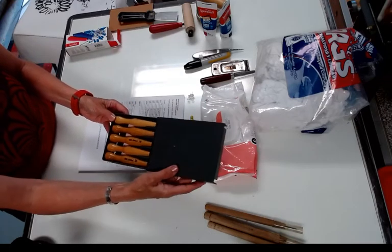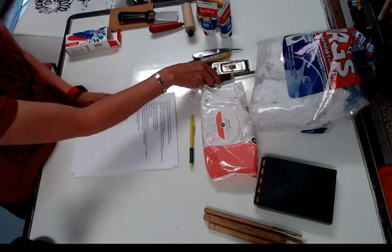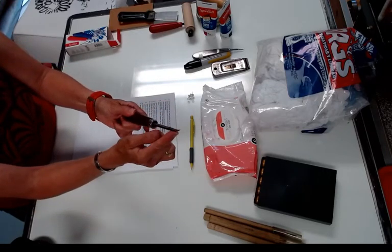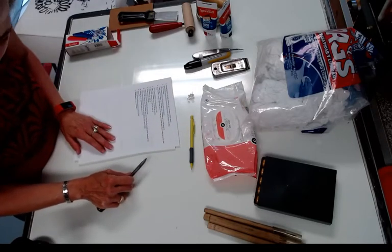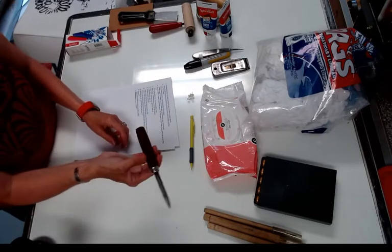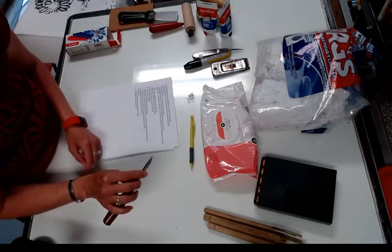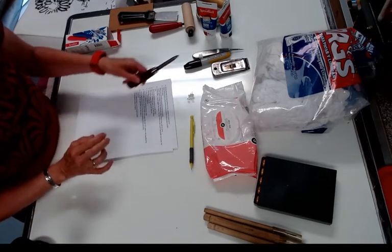Another tool I like for hand printing is an etching burnisher. If you've taken etching you would have one — it's got a long metal piece that curves up and is kind of pointy. I use this for hand printing because it gives me really direct pressure, which I think is really important. If you don't have a metal etching burnisher you can use a wooden spoon or a metal spoon, but I like the specialized pressure a burnisher provides.